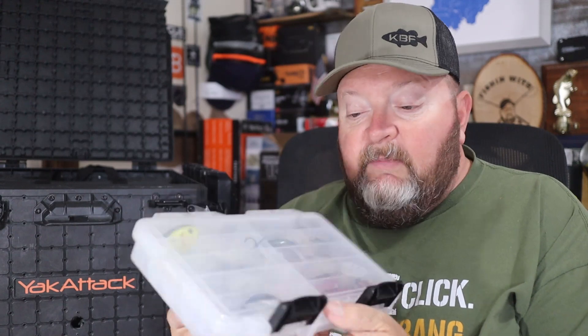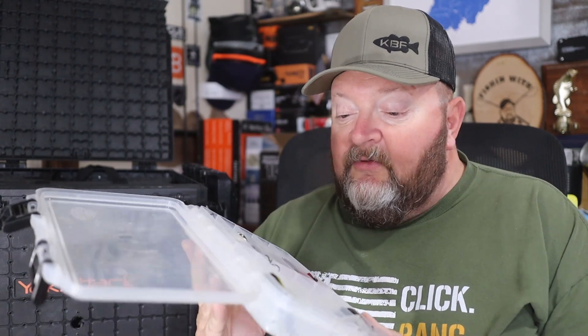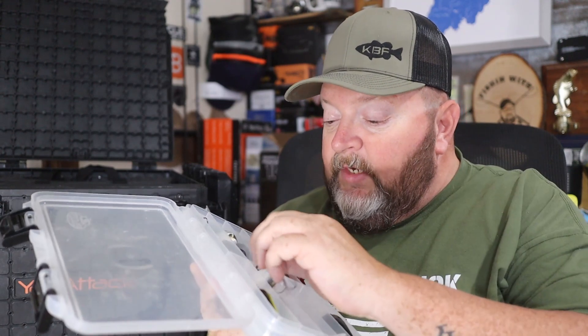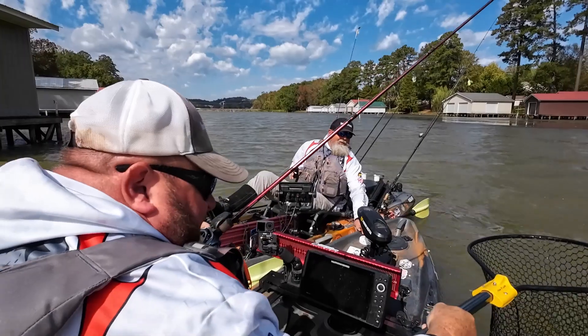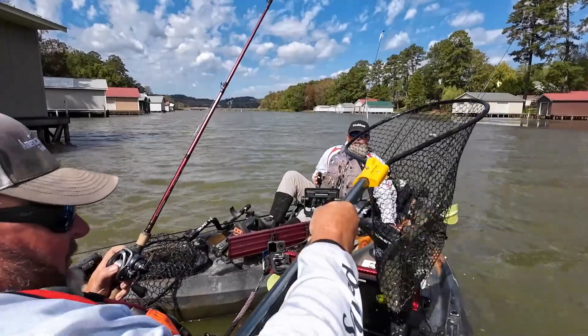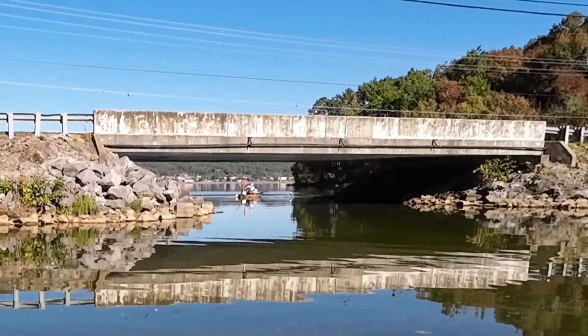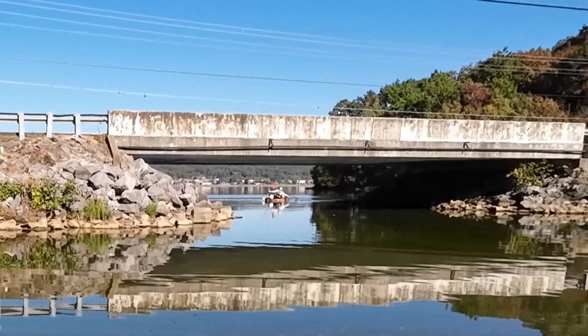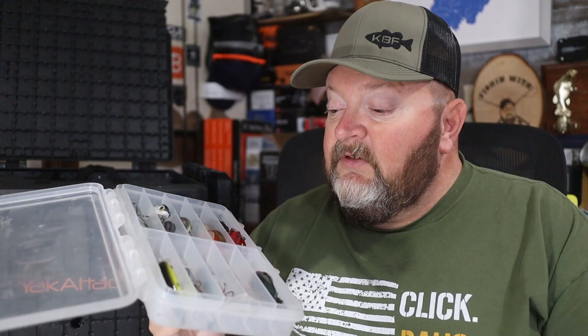My next box is my crankbait box. I need to reload it because I lost several — actually all of one particular color — except for the one I gave Jeremy. My biggest bass, 20 and a half pounds on day two at Guntersville, came on that specific crankbait. And on day three in the big bass tournament, that same bait caught Jeremy his 20 and three-quarter pound bass that paid him out $1,000. I've got some restocking to do with my Sixth Sense order that just came in.